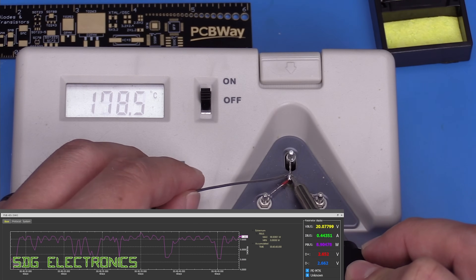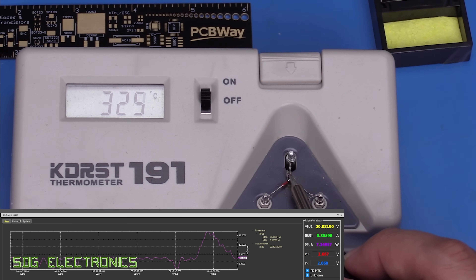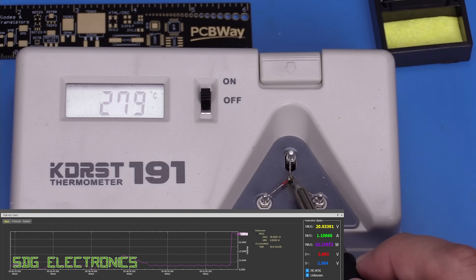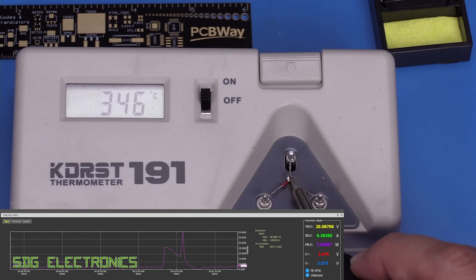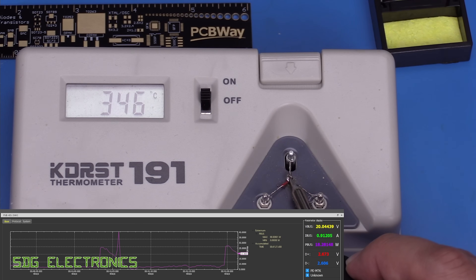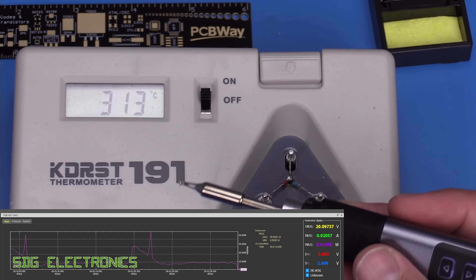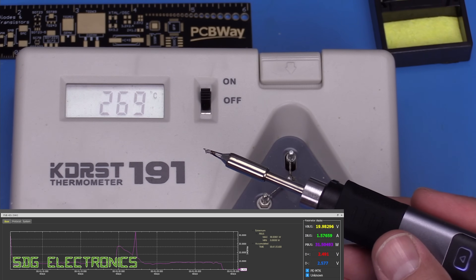Testing calibration at 330°C showed it was spot on. At 350°C, a beep indicated the set temperature was reached and it was again pretty much spot on. At 370°C it was just a couple of degrees off. Overall, the calibration is quite good straight from the factory.